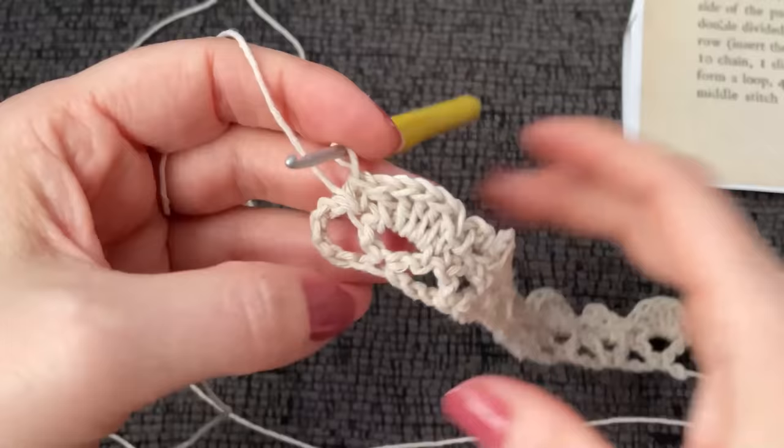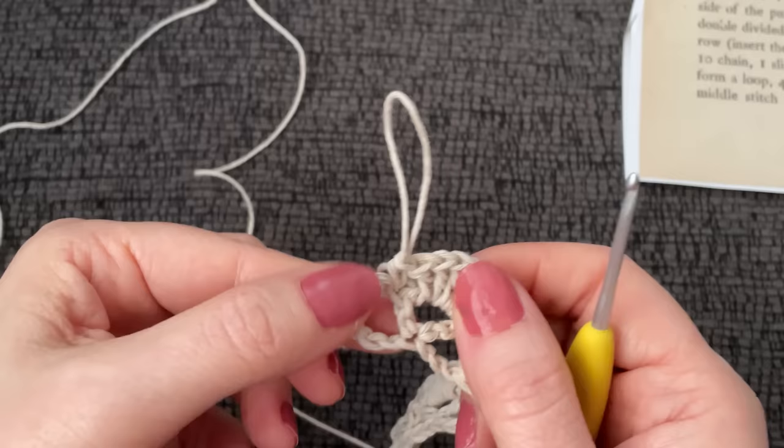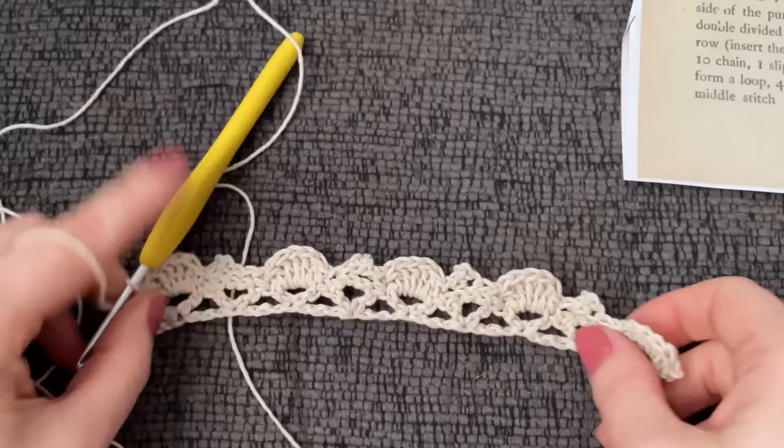I'll be right back — I'm going to finish working this all the way to the end. The only thing I can't quite figure out is at the end I have this extra bit and I don't quite know what to do with it, so I'm just going to leave it for now. Let's see what we do next.